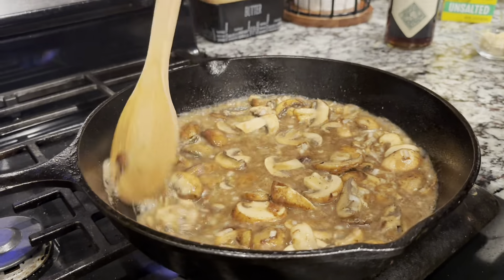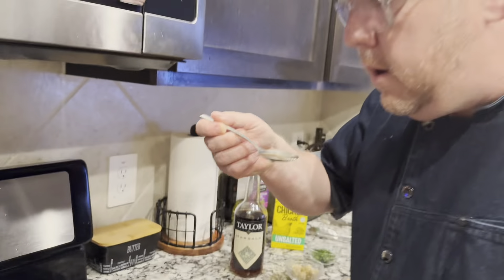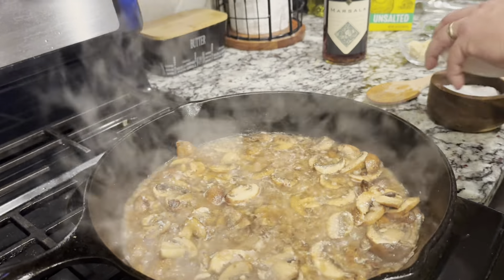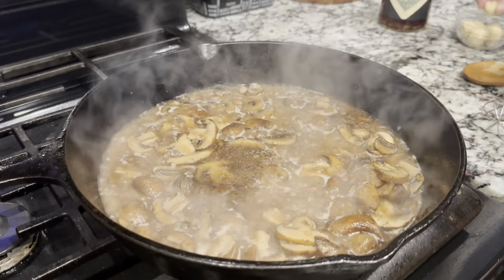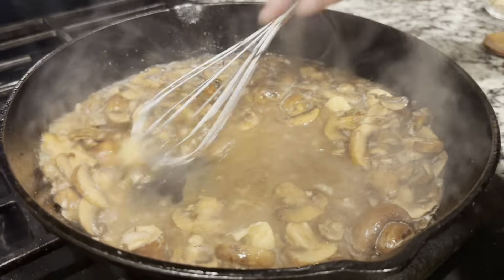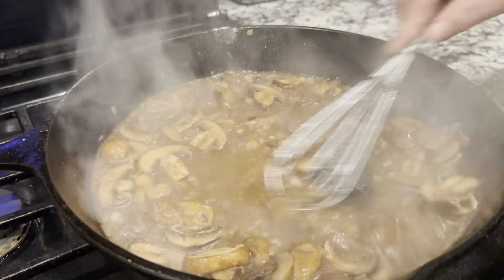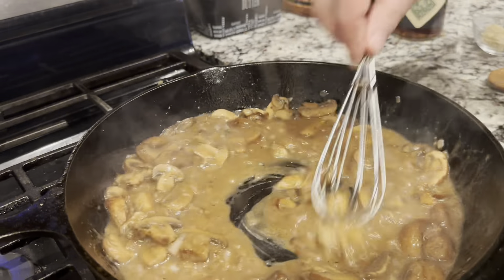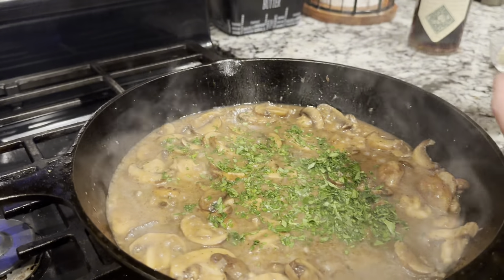As that vapor comes out, the alcohol is burning off. That tastes so good — just a touch more salt and a little chicken stock. Perfect. Now to thicken it, I'm turning it down to its lowest heat and taking three of the flour and butter balls. Watch how the sauce comes together — you can see it's already thickening up. We'll throw one more in. Look how thick that's getting. Absolutely beautiful. Our final step — we'll add some fresh parsley for nice color.